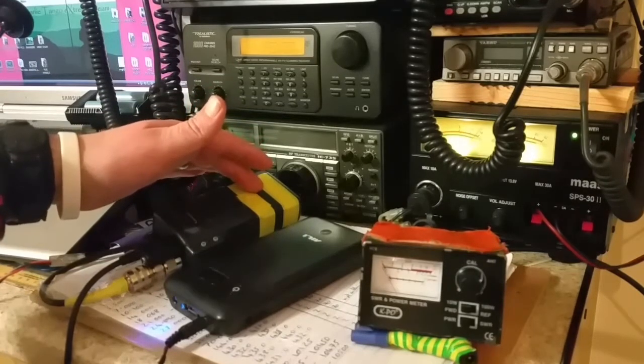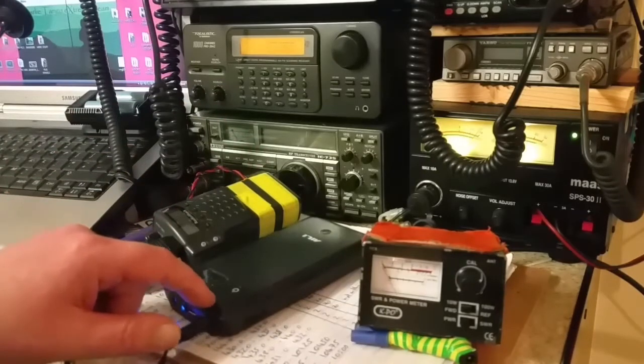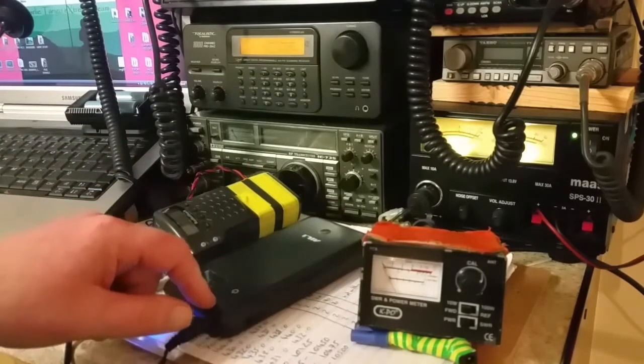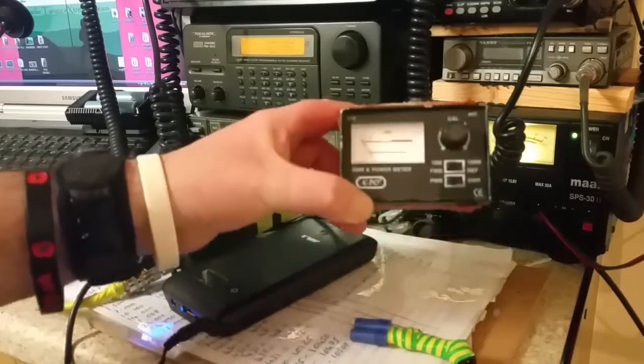You won't get any more than two watts out of it on the standard batteries. So we'll try it on this power pack with nine volts, and we should get about four watts.